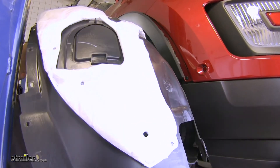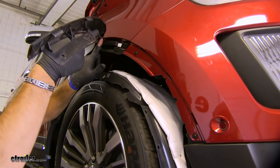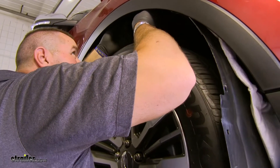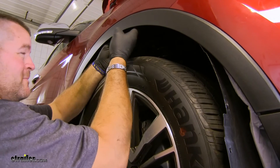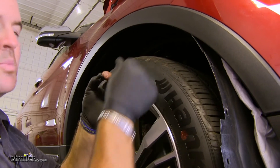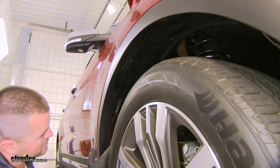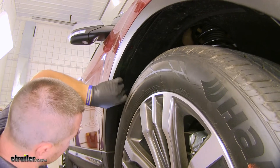Next we'll get our wheel well put back in place. We're going to start with this trim piece first — you can see there's a lip right here that's got to go inside of this. We'll just lift up on it and pull it down inside like that, then push it back into place and get one of our push pins in place to hold it. Keep in mind that on the back side of this wheel well, the wheel well insert has to go in between this piece and the metal body sitting behind it.